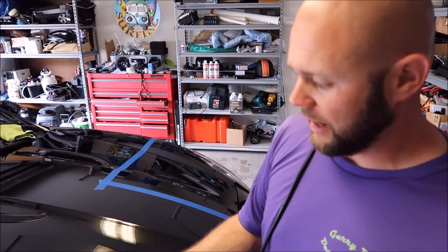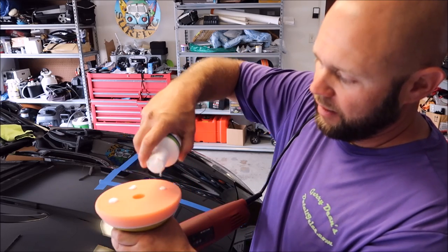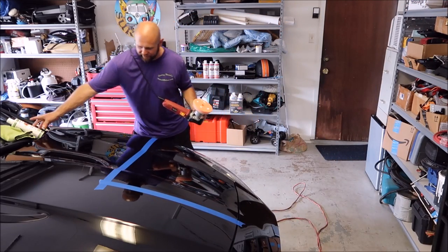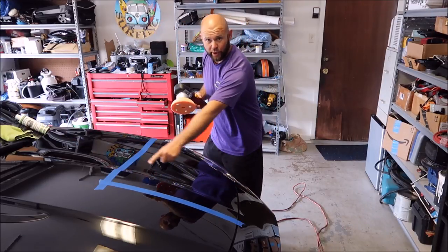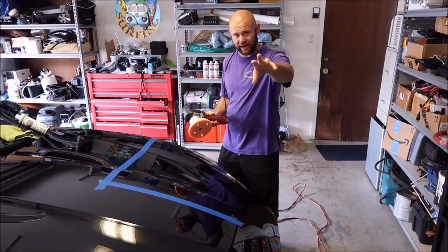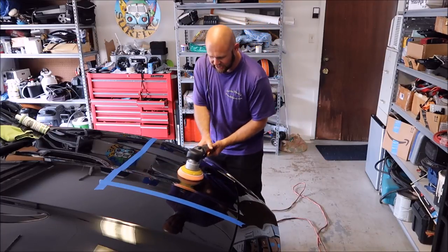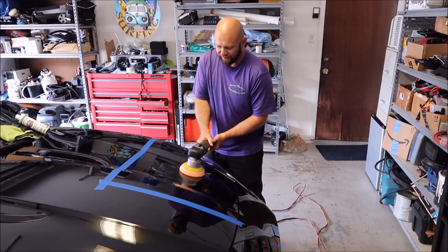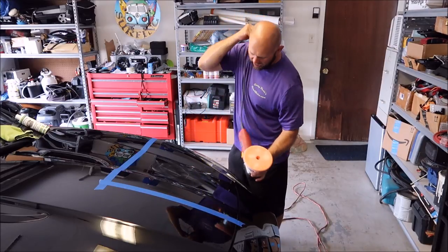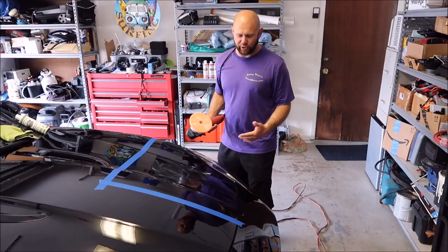On a brand new pad like this, I generally will put on roughly five pea-sized dots to prime it. In order to spread it out evenly, you'll notice I've taped off this section so I can polish it and then show you what it looks like after. I will usually just lay the face of the pad down on the surface and spread it around so the whole face of the pad is now primed. If you feel like you need to add more, you can add a dot or two.